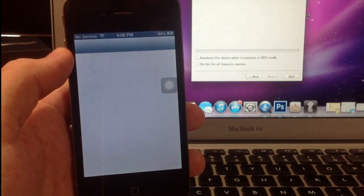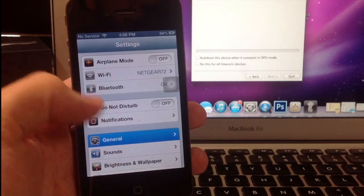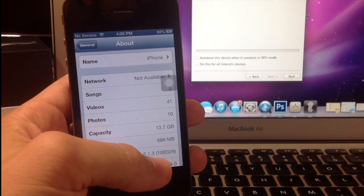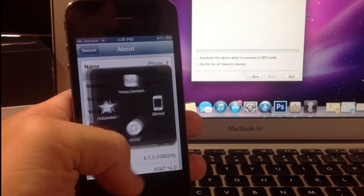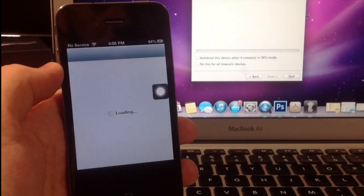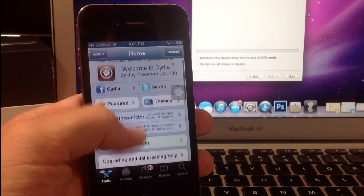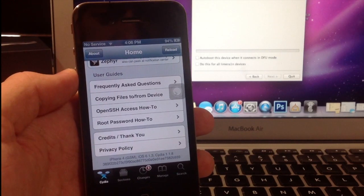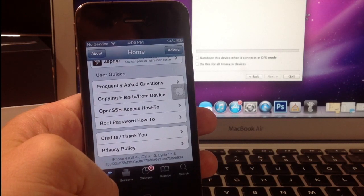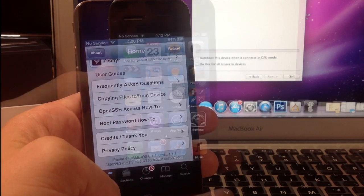Just to show you guys — go into General, About, and you can see that I'm on 6.1.3 right there. And if we go into Cydia, you can see at the bottom that I'm on iPhone 4, iOS 6.1.3 Cydia — so I'm jailbroken on 6.1.3.